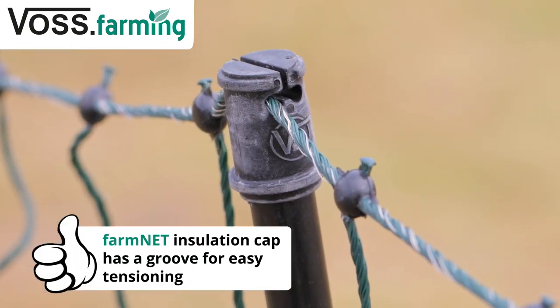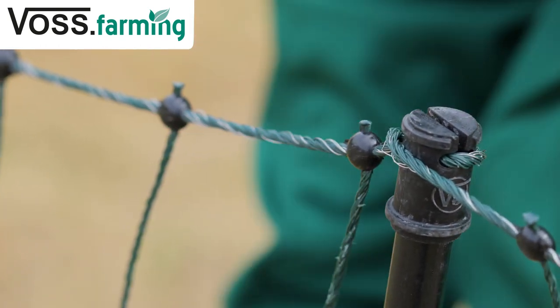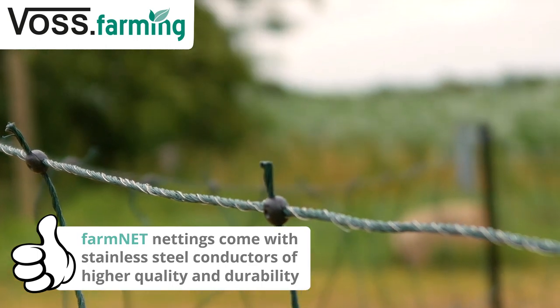The head insulator on the farm net nettings has a small groove to tension the net more easily. In addition, farm net nettings have even higher quality stainless steel conductors which are extremely durable.